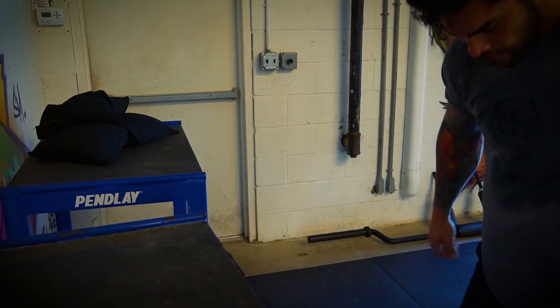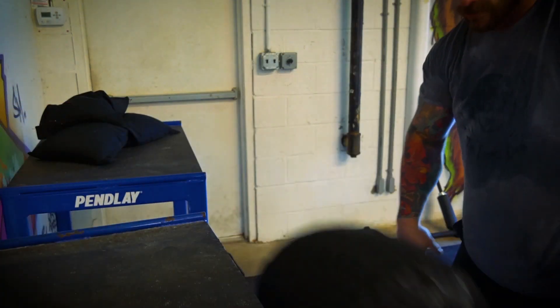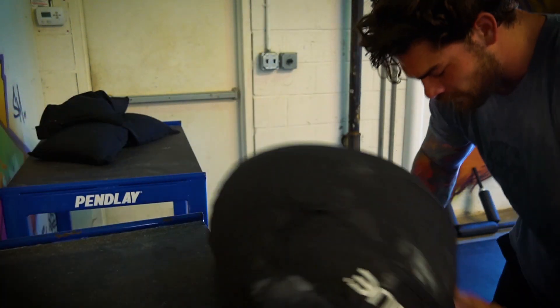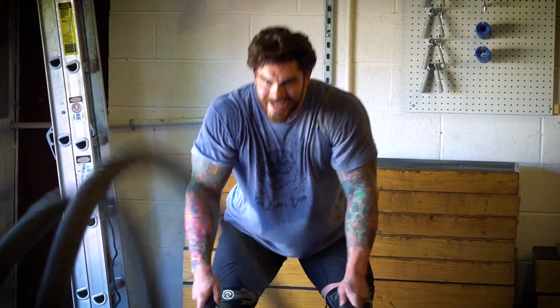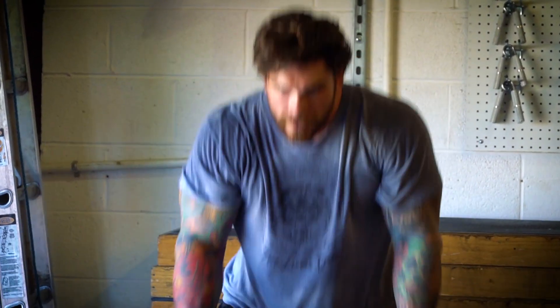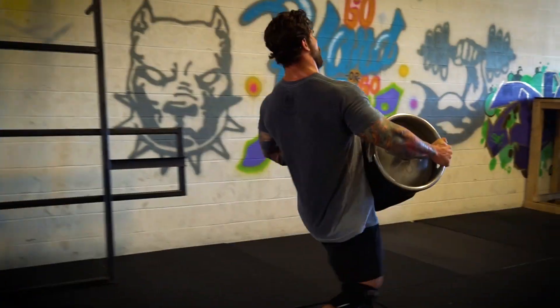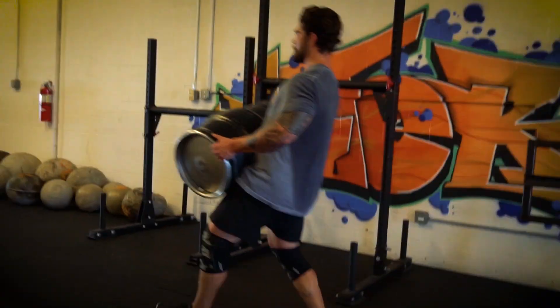Then I threw in my conditioning segment. I was doing sandbag loads to a podium — actually my old jerk blocks that never get used, so instead of ditching them I used them to load the sandbags. I did three sets of five with a 200-pound bag, then came over and worked the battle ropes for about 40 seconds — just keeping my heart rate up and hitting the shoulders. Then I did a keg carry of about 100 feet down and back, working with a 150-pound keg. You actually feel it a lot in your legs when you do a keg carry properly.